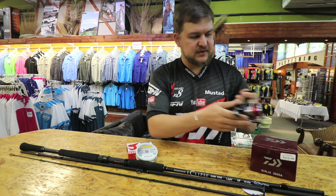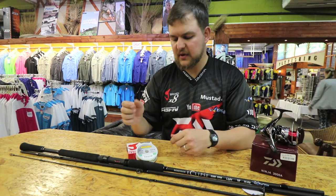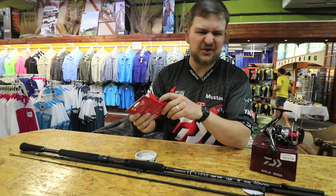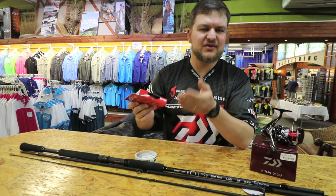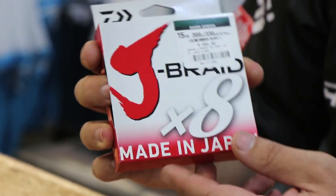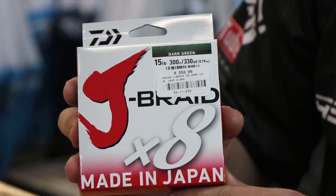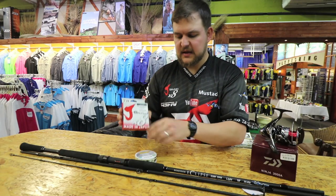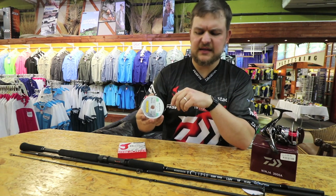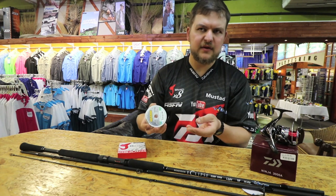The nice thing about it is it comes with a spare spool. What I've done on mine — one has got nylon on it, the other one we've got 15 pound Jay Braid. The dark green comes down to it; you don't really have to have the dark green — you can have the chartreuse, you can have the white if you wanted to. 15 pound dark green Jay Braid, 300 meters fits on there nicely. And then onto that I've just got some Maxima 25 pound as a leader. Because my trace line is normally 20 pounds and under, you go a little bit heavier on the leader.